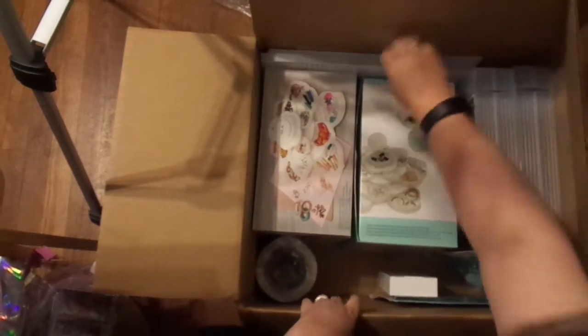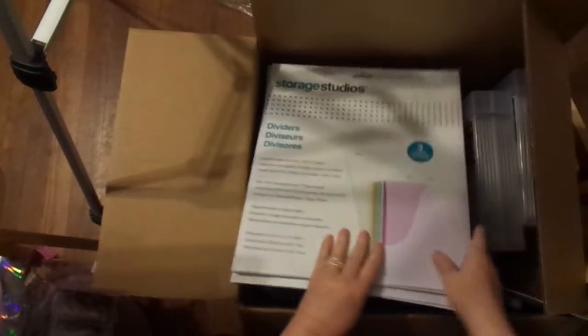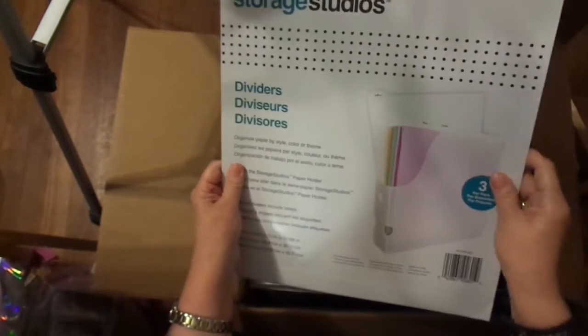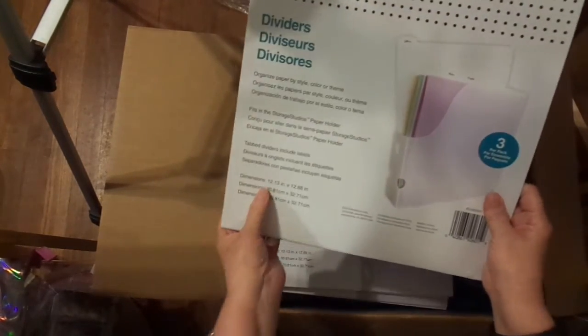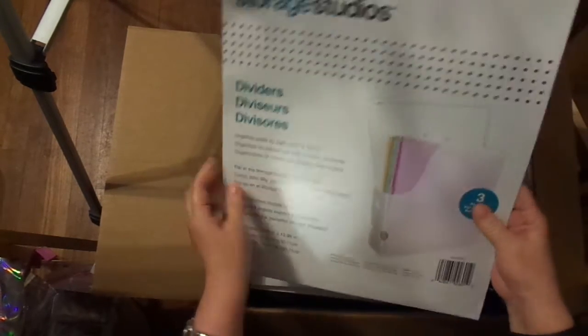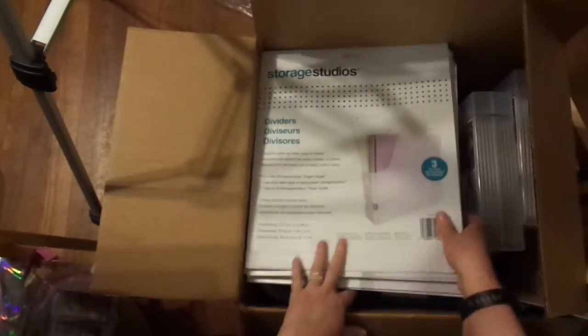Here's the white and here's the mint. I also bought tons of these dividers — they are for inside your Cropper Hoppers. They're 12.13 inches by 12.88 inches, and those will help divide and label each one of the papers I put in my Cropper Hoppers. I'm hoping these are the right size — I'll have to check. I've got all of those put up in my closet in my craft studio.